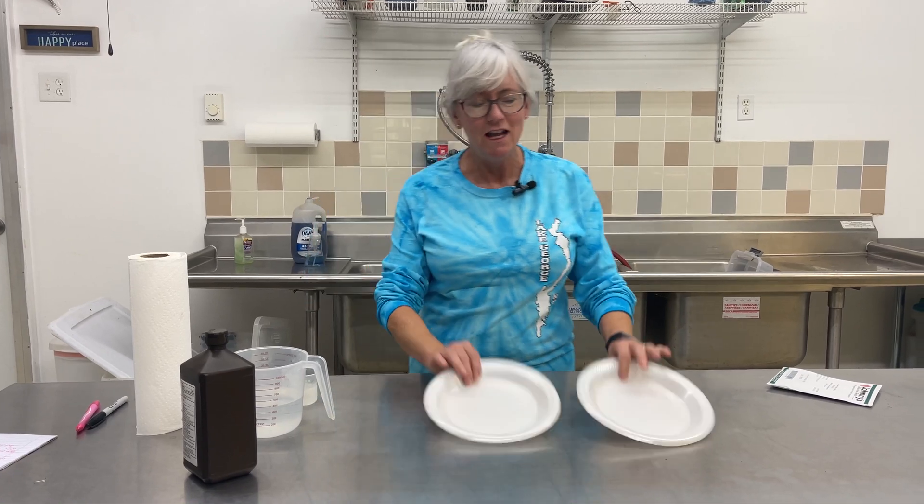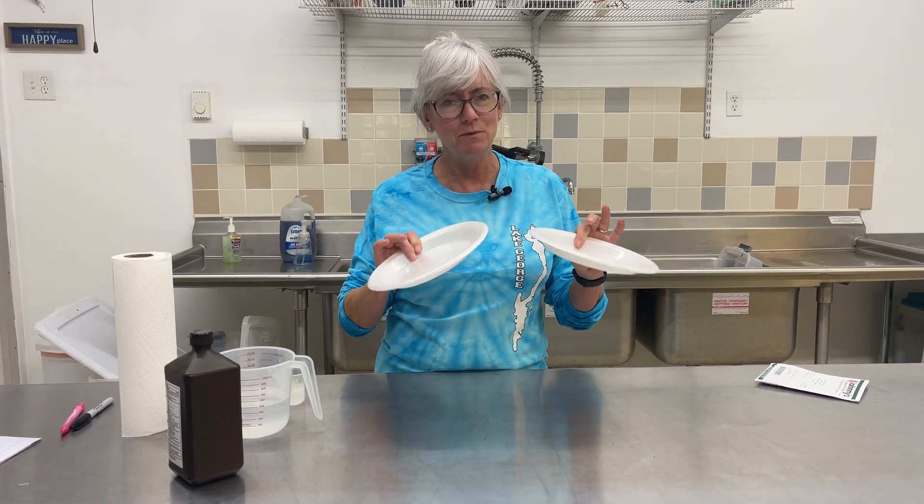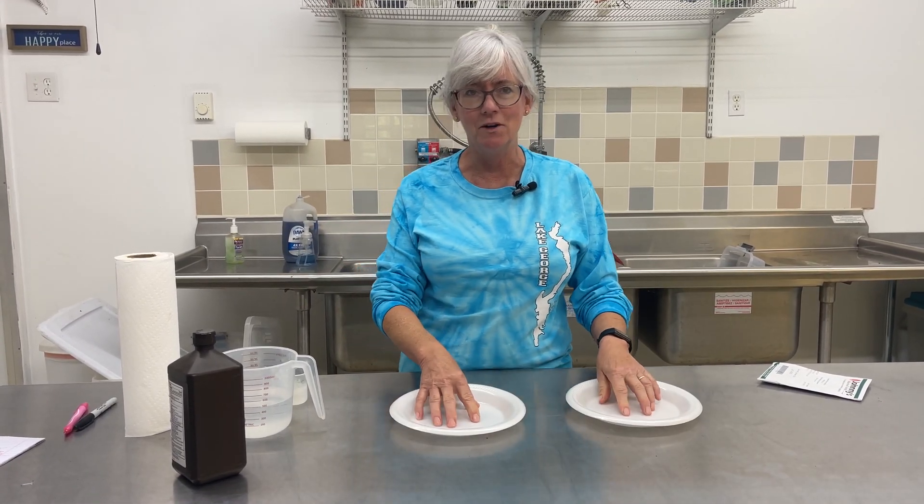I forgot to mention one other component and that's the styrofoam plates. Don't use paper plates — you need styrofoam plates because they repel the water.